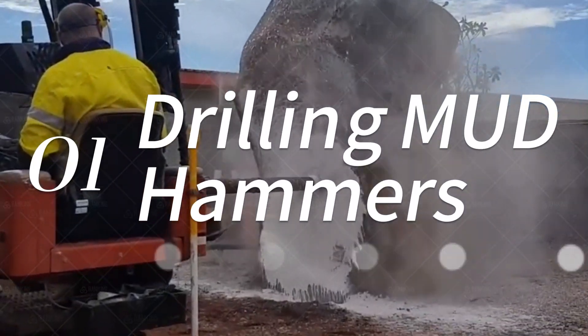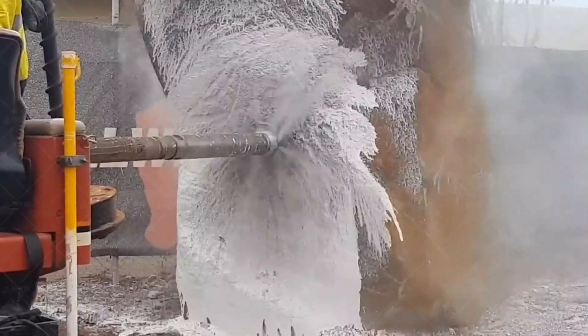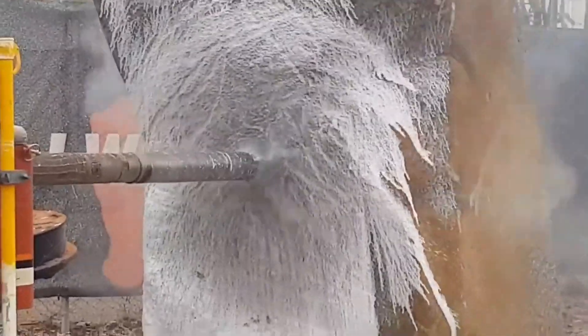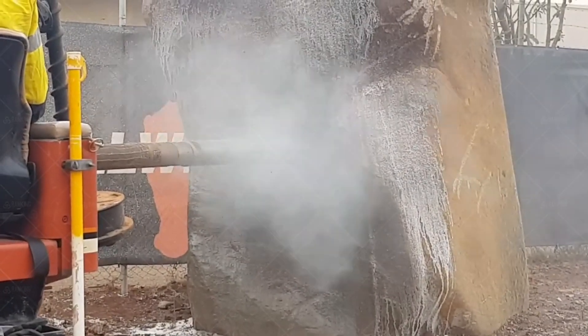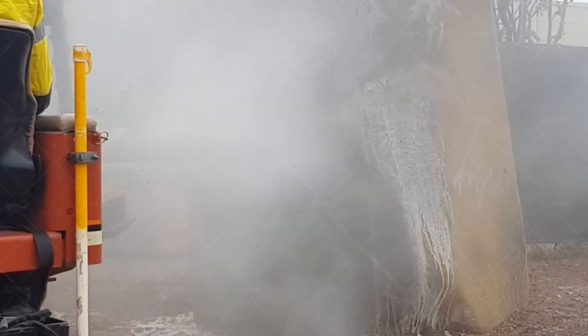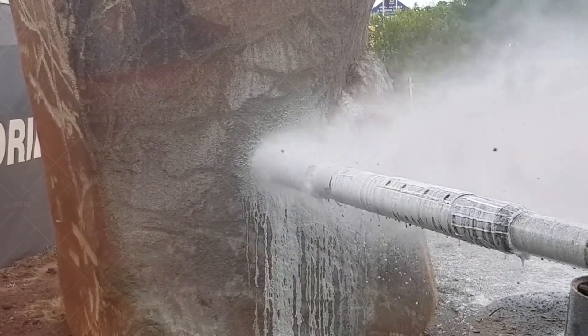Drilling mud hammers are the newest type of DTH hammer, but they've shown a lot of promise so far. They're able to drill on every existing drilling rig by using classical mud composition, and they are fantastic choices for drilling into hard rock in geothermal projects due to their ability to drill extremely deep.